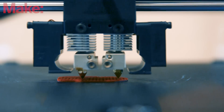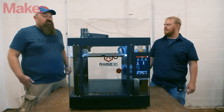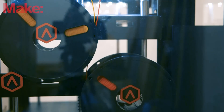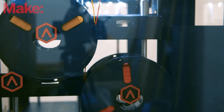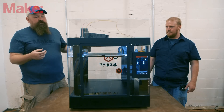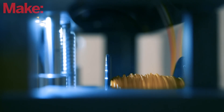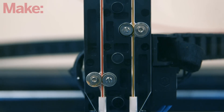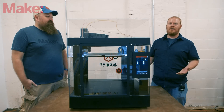As for the hot ends, it's totally open filament so you can use whatever you want. One thing to keep an eye on is your spools — because it keeps the spools inside, if your spools are a little too wide it gets hard to shut the door. Watch how thick your spools are, but you can always operate it with the door open.